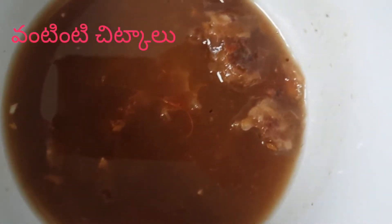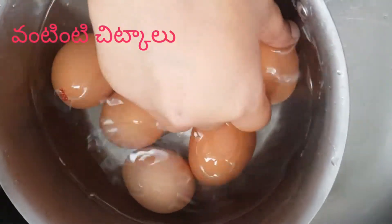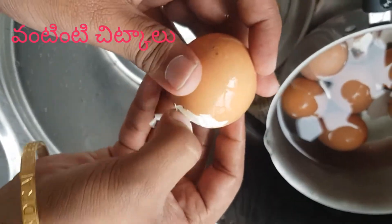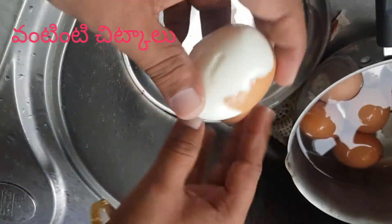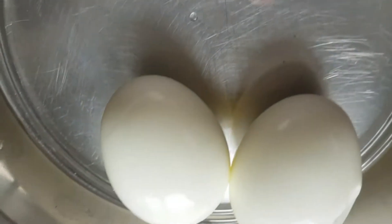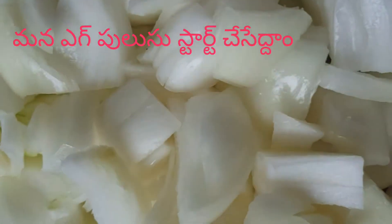We add hot water, and we will use the egg shell to peel the egg. We will peel the egg shell. We will prepare the eggs, onions, tomatoes, and red pepper.